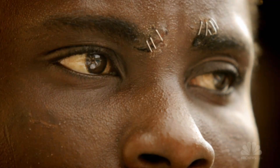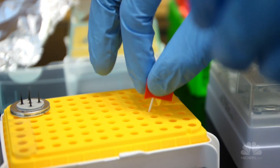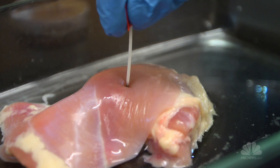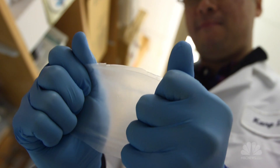Sutures and staples have been used for decades with almost no innovation, and while there have been some attempts to develop different types of glues, they have extreme limitations. We've developed a tape that was inspired by porcupine quills, and a surgical glue that can work inside a beating heart.